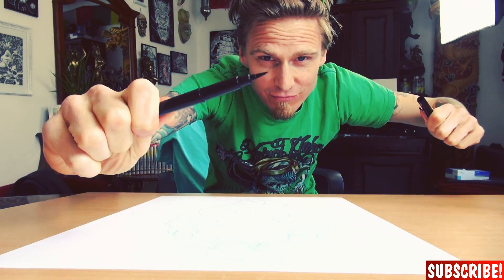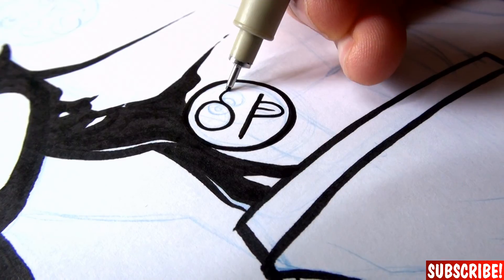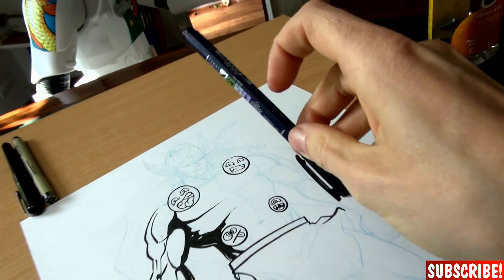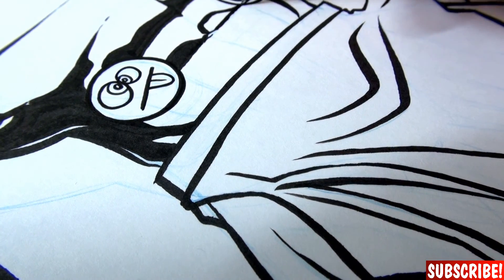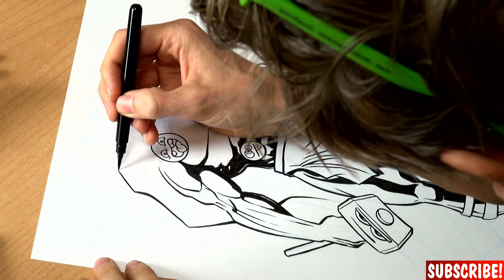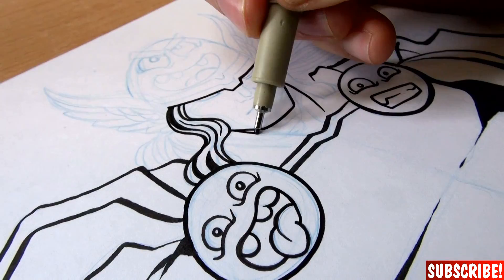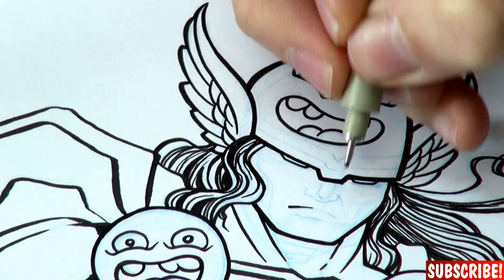Okay guys, it's already tomorrow! So let's start the inking process!